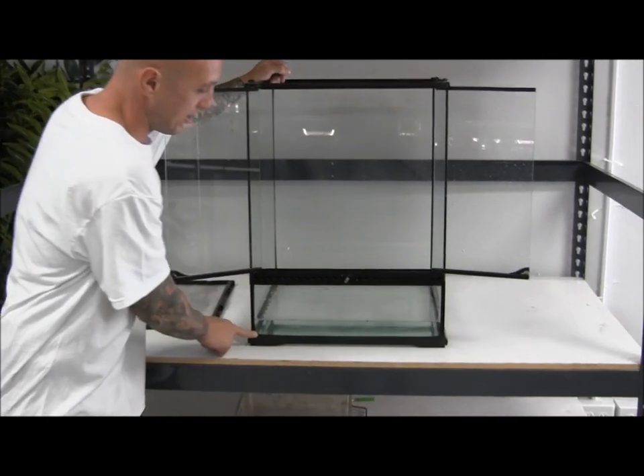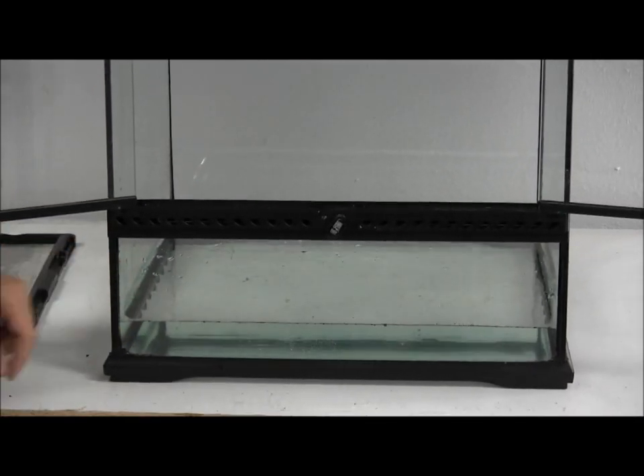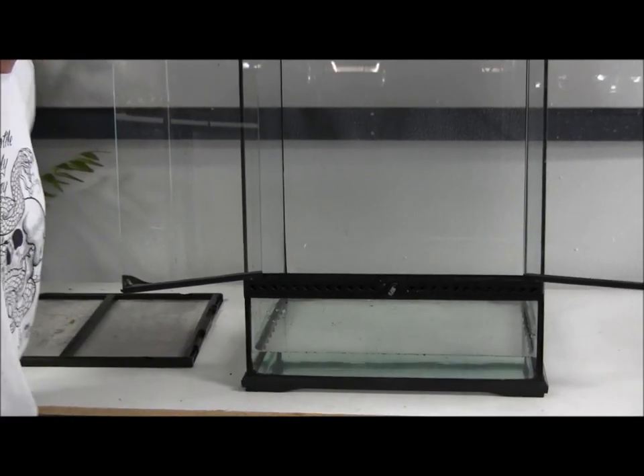Our first step is making sure our aquarium didn't leak. So what we did is we took our Dal Aquarium sealant and made sure we had a good seal around the bottom. Now that we're sure that nothing's leaking, we can start.